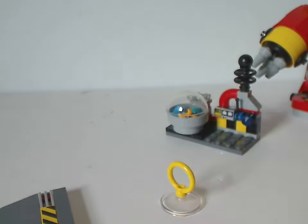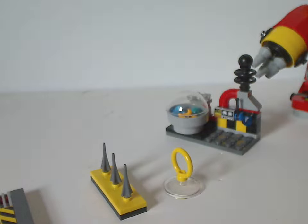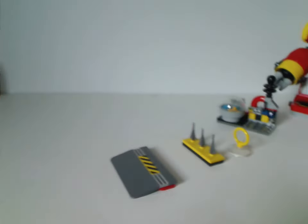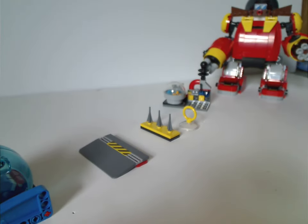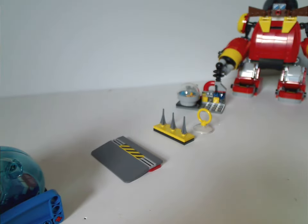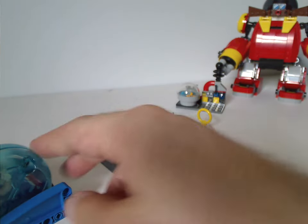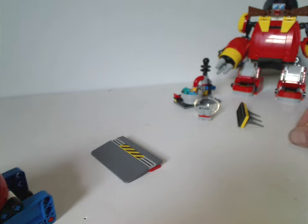There's enough room to seat Dr. Eggman inside the cockpit, and the dome closes over him quite well. Now let's see the whole set in action — it works out quite well.